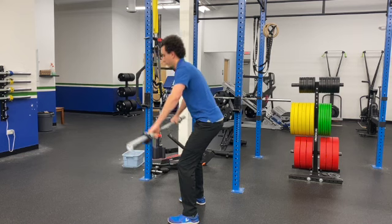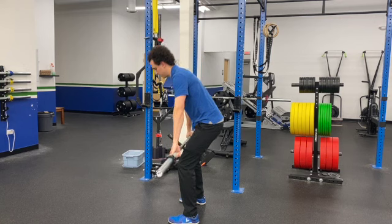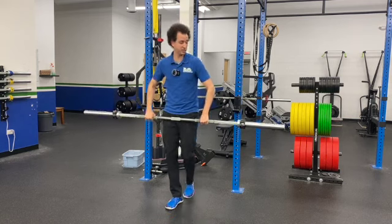Let me go ahead and turn to the side for you. Again, starting that hinge, bringing it up, squeezing, and then pushing it back down — and then real speed. Just like that. That's how you do your barbell snatch grip high pull.